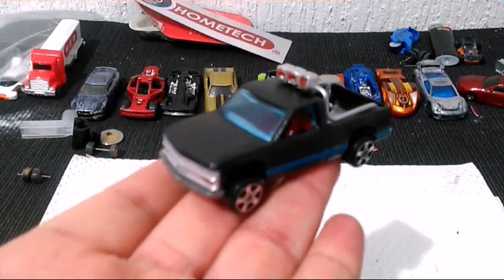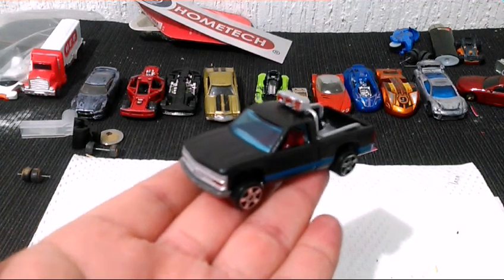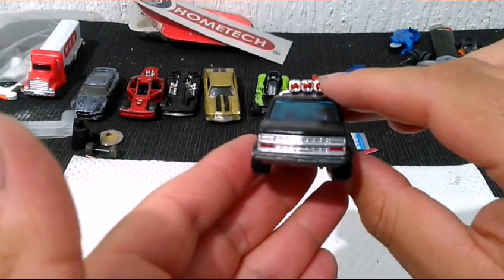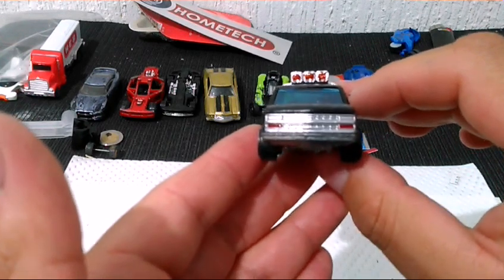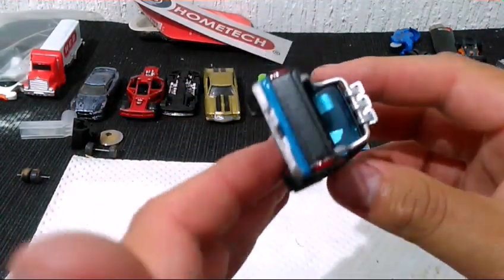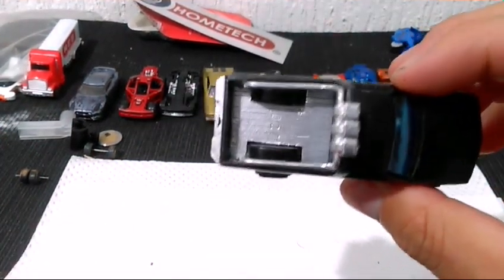Este es el resultado. Nuestra pequeña camioneta Chevy 1500 ya terminada en su totalidad. Podemos ver sus detalles, sus luces, sus rines, sus interiores terminados, su roll bar, sus luces traseras, su parachoques trasero y la simulación de la madera en la caja de carga.